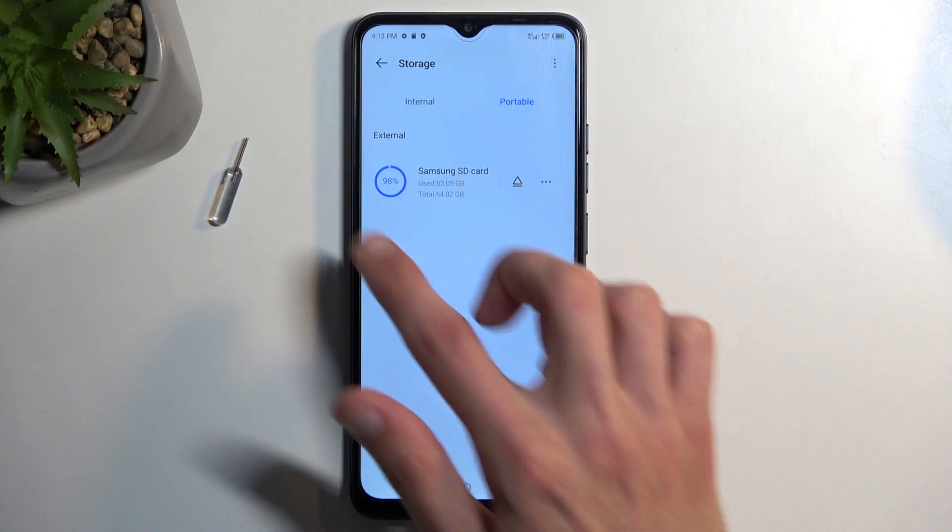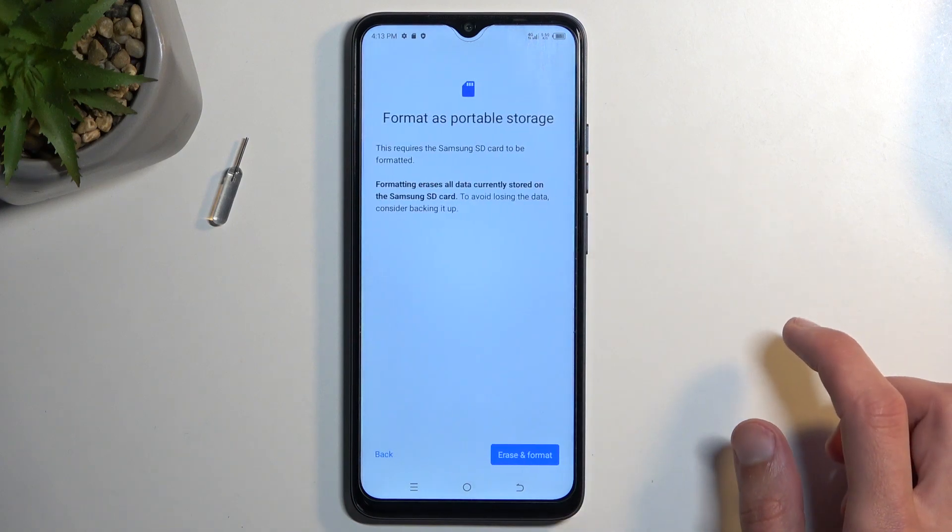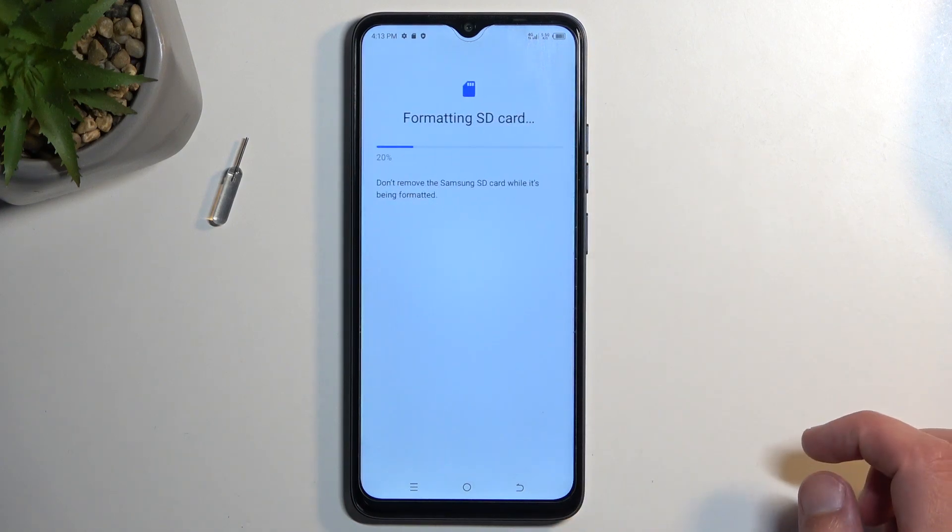This will show us our inserted SD card, and here we can click on the three dots and then select Format, Erase and Format.